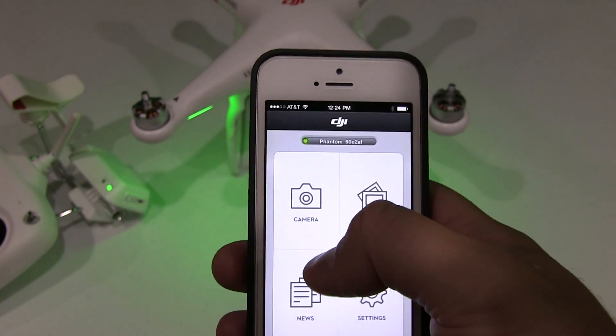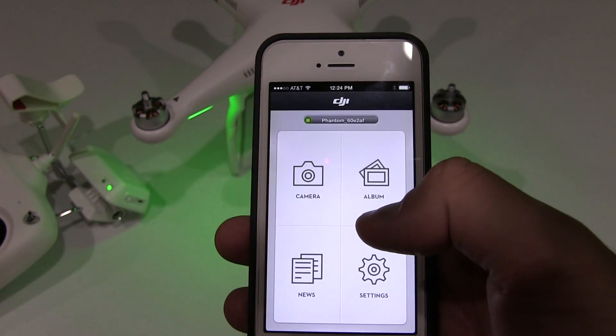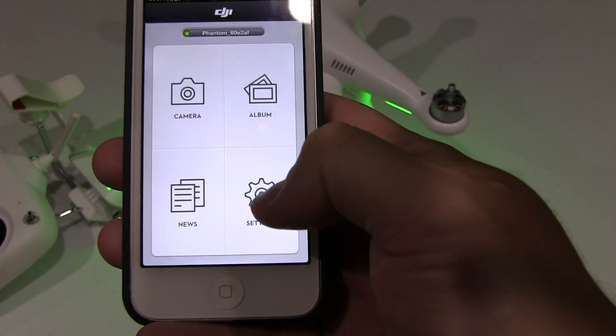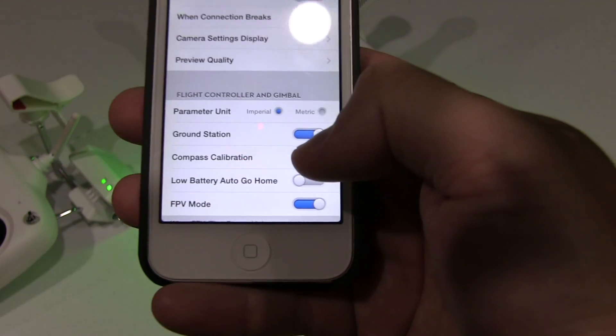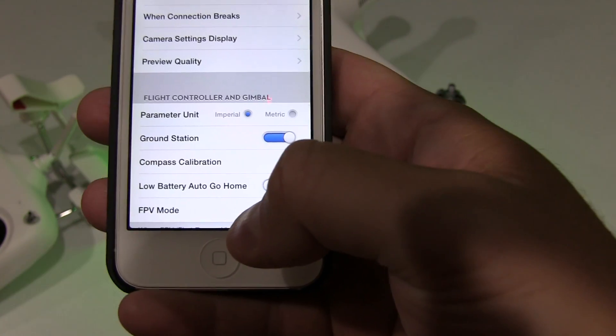Then I can just go back and now I can go into my camera and fly the DJI Phantom 2 Vision Plus. And to disable FPV mode, simply go back into Settings and then drag that over to where it's grayed out.